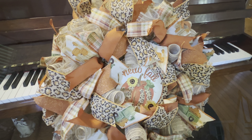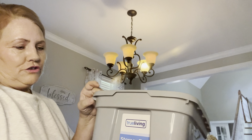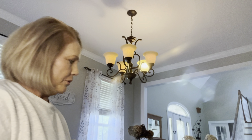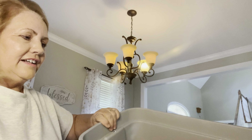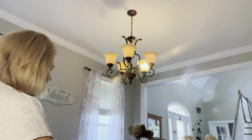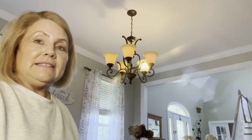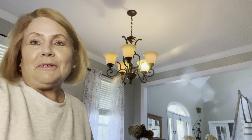Now I'm going to start packing. I've got some True Living storage totes — I got four or five of them several months ago and they are quite small, a medium size. I should have gotten a size larger, but I'm going to go ahead and start placing my pumpkins in those little storage bins. I'm going to play some music, so y'all enjoy while I pack.